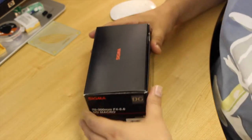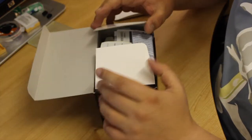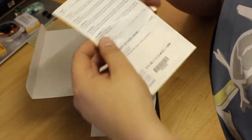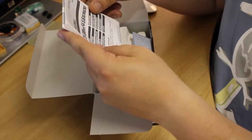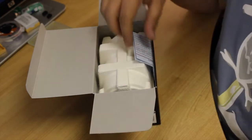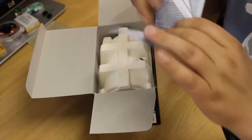Let's take a look inside the box. First of all I've got some warranty and instructions, operation manual, and another warranty card.